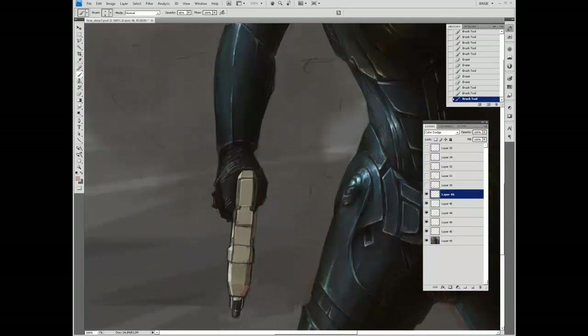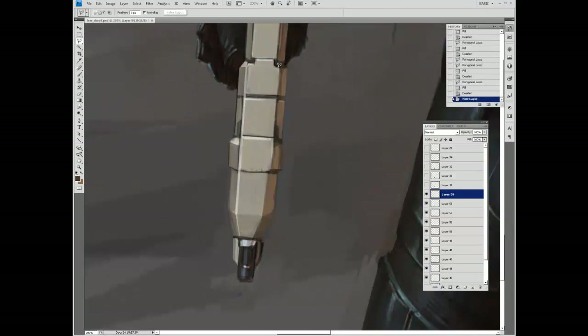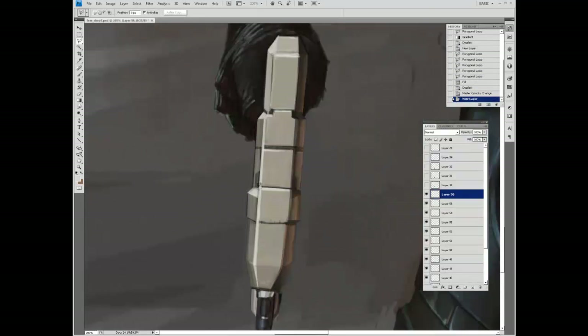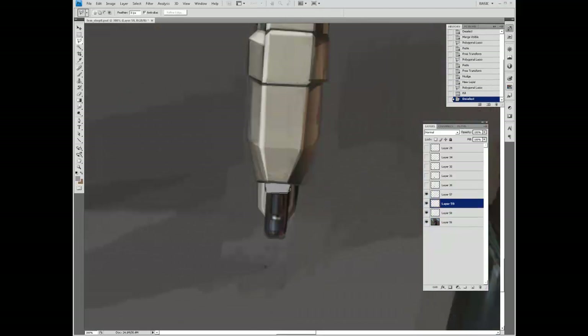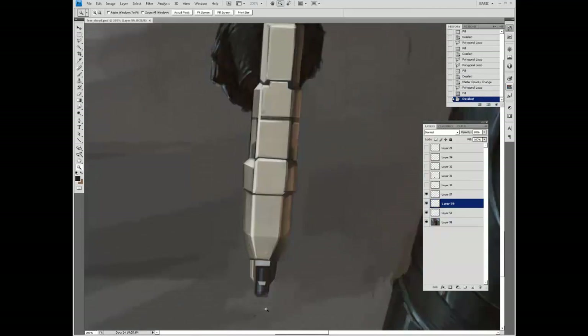I came back to the gun. What I'm doing here is using the polygonal lasso to add big patches of highlights and shadow. The reason I'm using the polygonal lasso is because it's very useful for creating straight lines, which makes it good for shading and highlighting geometric objects and establishing edges.